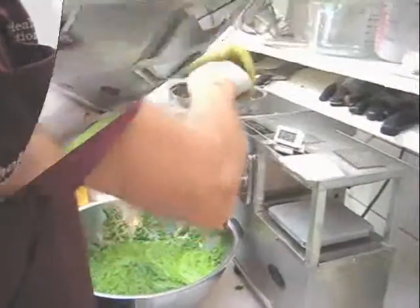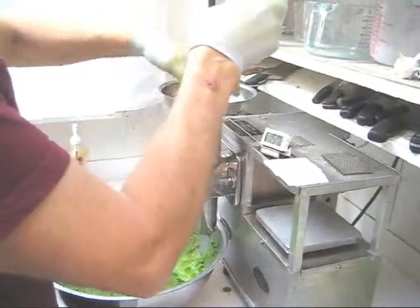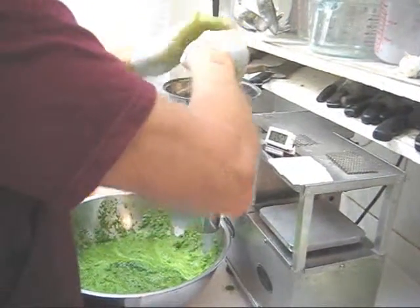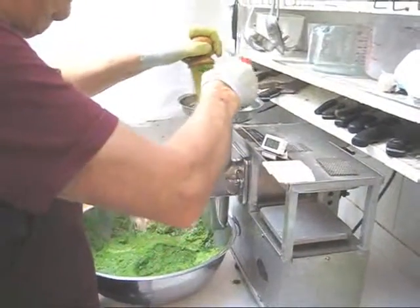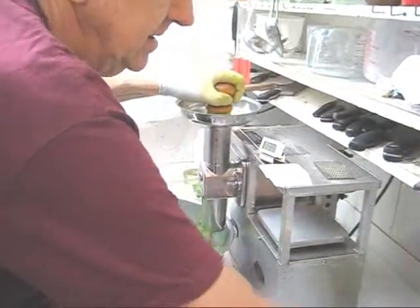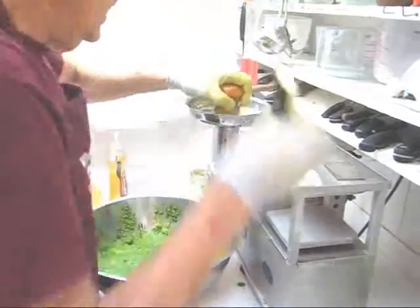Let's put in some ginger and some garlic, then some ginger. A little bit of zucchini — keeping this covered, remember. Some turmeric. A little more zucchini.